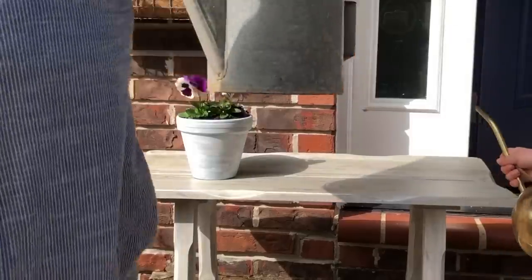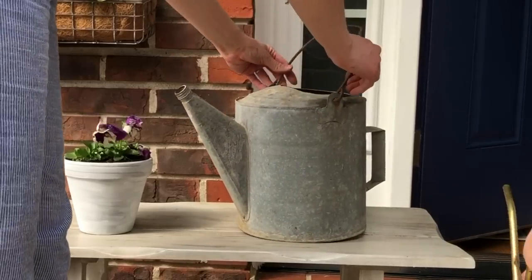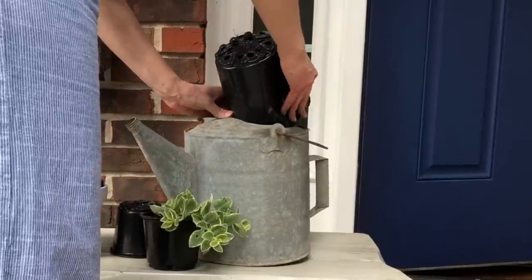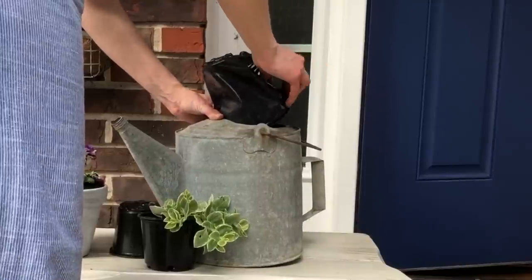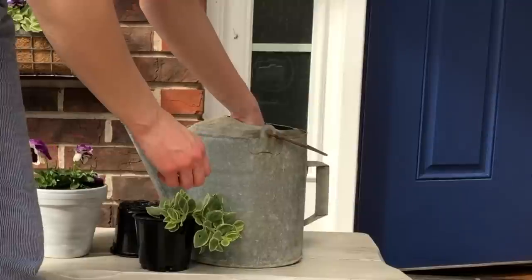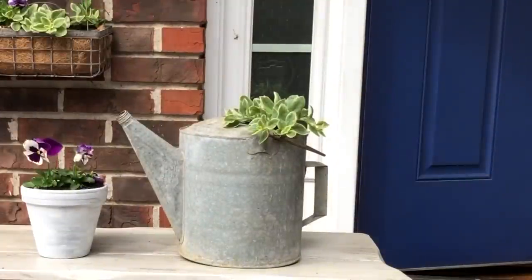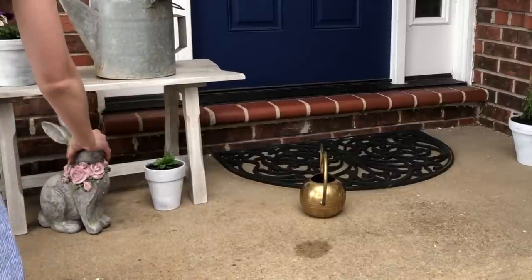A couple of months ago I found this really neat old watering can at the antique store — it was only $12 — and I thought it would make the perfect little accent for my spring porch. I shoved a plastic pot down into it to act as a prop, and then I put some more of the trailing Dorotheanthus in it. It may not look like much right now, but once it gets going it's going to trail and spill out of there and look really neat.